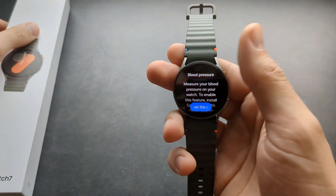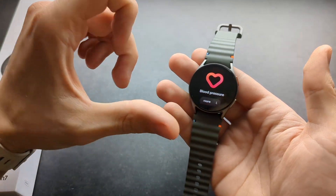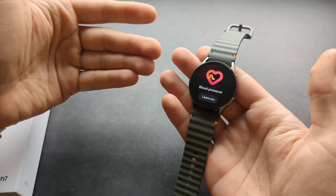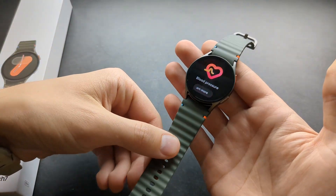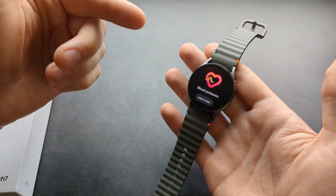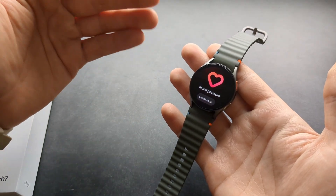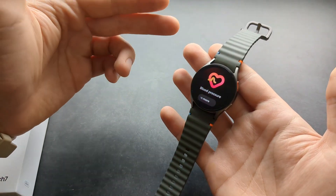The blood pressure feature is really more of a gimmick on this watch. I wouldn't purchase it for that reason. I had previous Galaxy Watch 5 and 6 when I also had a Samsung phone, so I have tested this feature quite extensively.